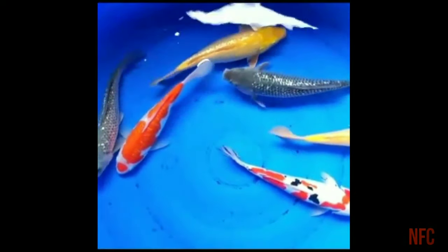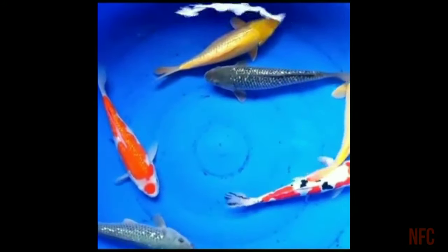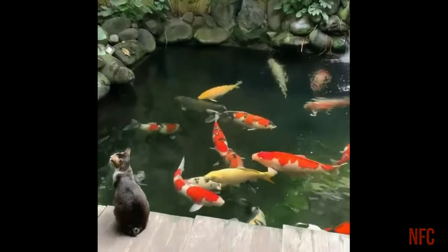In 1920, this fish was crossbred. It is a crossbred of goldfish. In the Koi Carp are very slow.